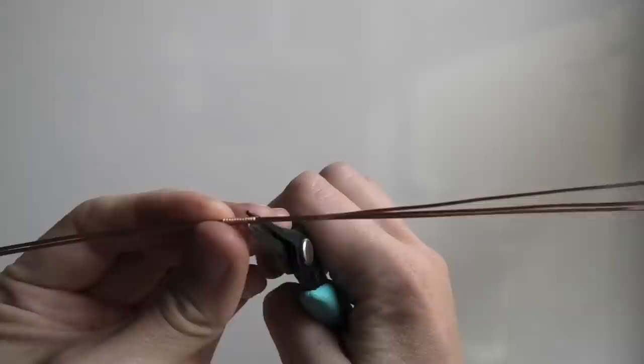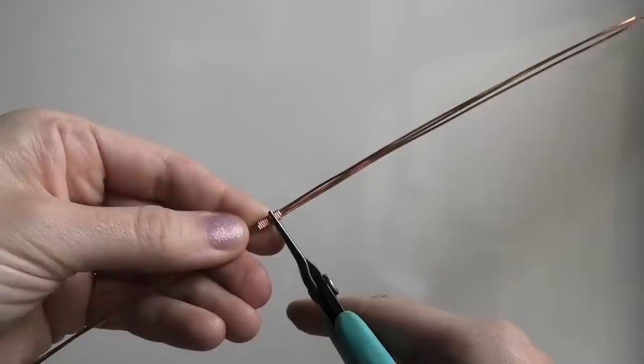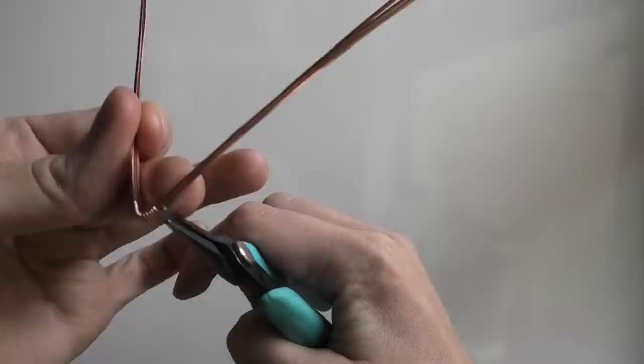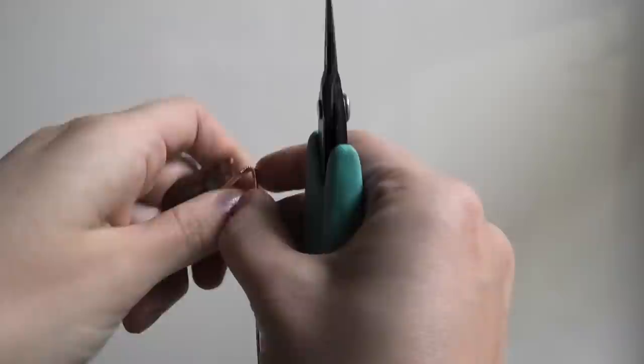Because my stone has a point on the bottom, instead of gently bending this like you would for an oval shape, my stone requires a sharp bend since it is a teardrop positioned point down. I actually have to make a sharp bend with my pliers. If you're using an oval stone, just bend the frame around your stone. To get myself started I'm bending that point and just opening it up a little tiny bit.